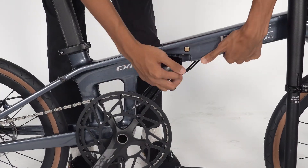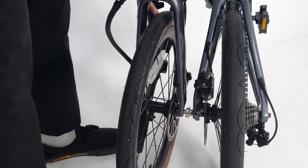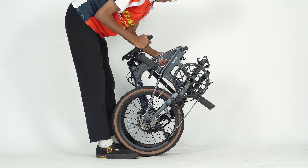Press the silver button and pull to unlock the clamp. Fold the frame until both magnets are attached. For the bike to stand, lower the seat post.